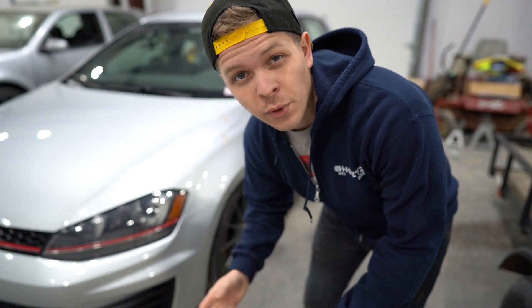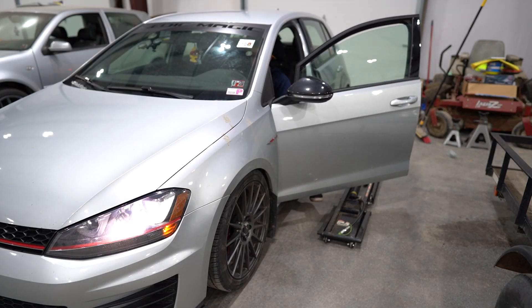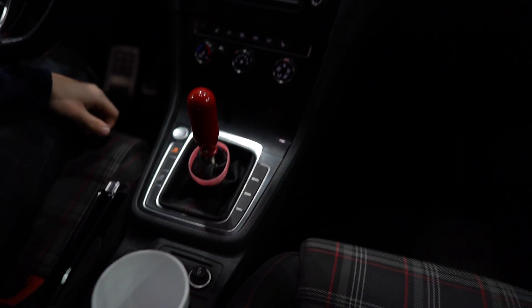We're going to be getting the car up on the quick jacks. I'm going to show you guys what the car is doing, the noise I'm getting. I think it's the exhaust — I really hope it's the exhaust. It only happens on startups and whenever I'm accelerating, and I think it's the torquing of the motor that's giving us that noise. So that obviously doesn't sound good. We're going to get this thing up on the quick jacks and see exactly what's going on underneath of it.